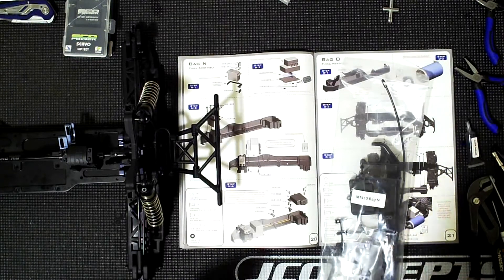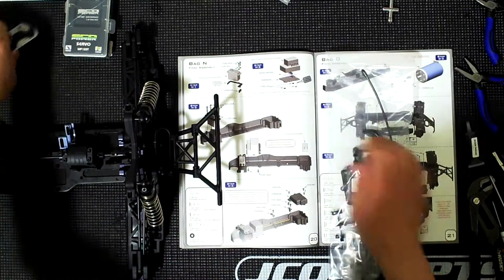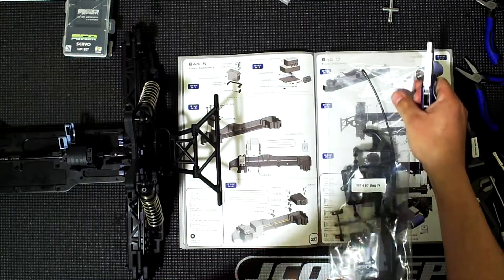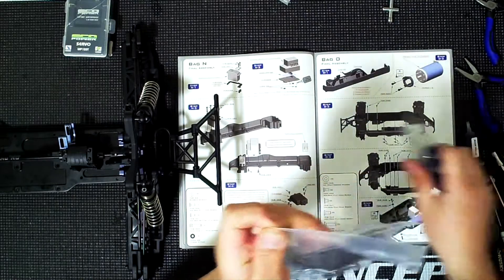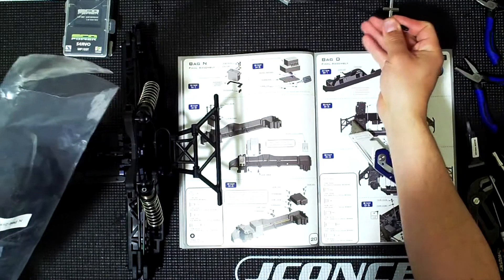Now I'm starting with bag N for this one. Bag N has everything we need for mounting the servo and electronics. It seems it's the whole right side, so we'll go ahead and open up the bag.